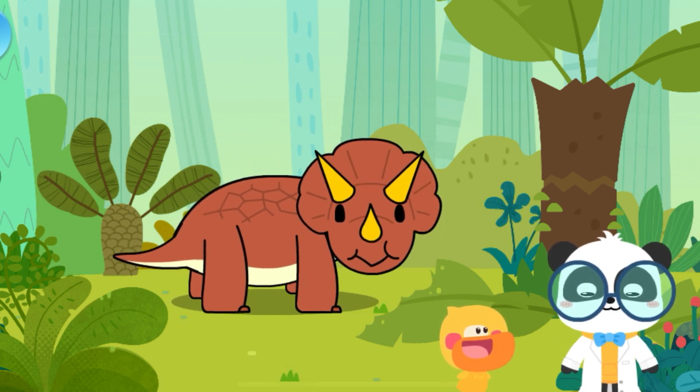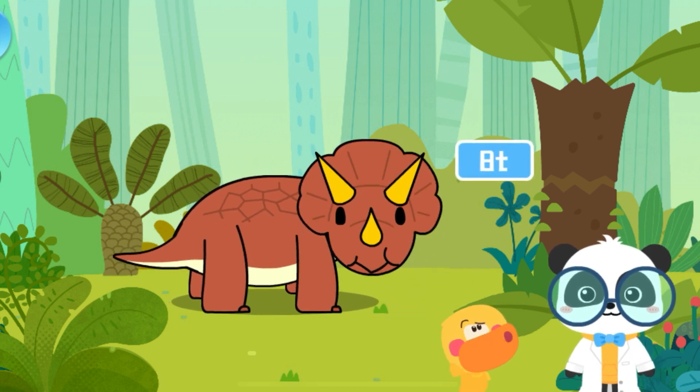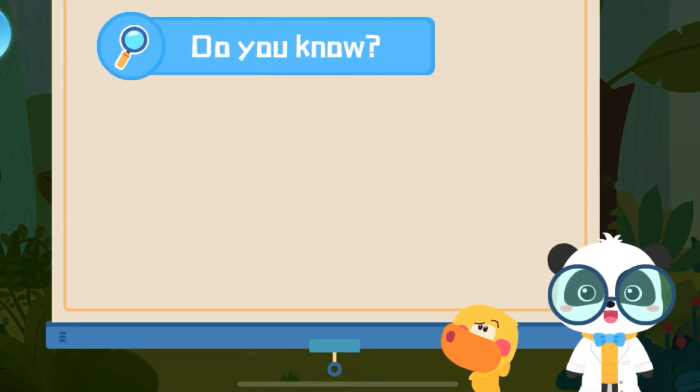Triceratops is a large, herbivorous dinosaur. It could weigh eight tons! Eight tons! I don't know anyone who weighs eight tons. Is it heavy?